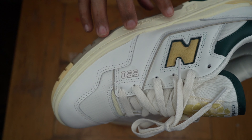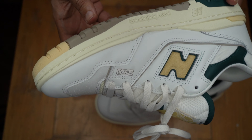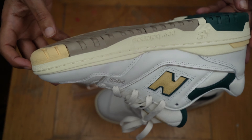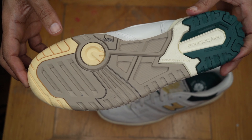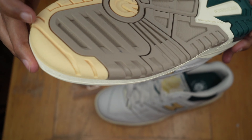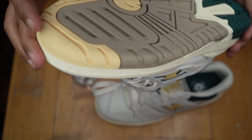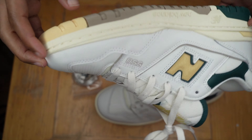The midsole — got the cream midsole. The outsole is tri-color: gray, green in the back, and this color right here is kind of like an ecru or something similar.